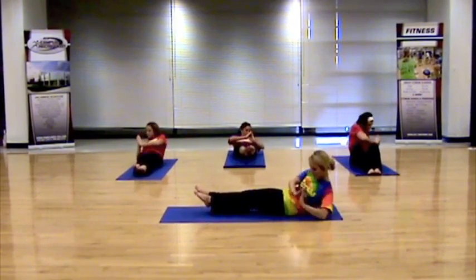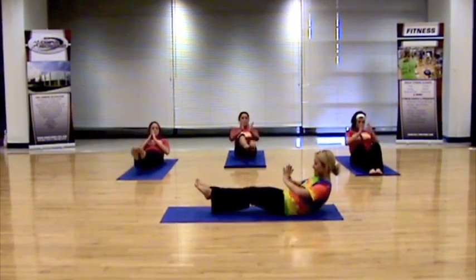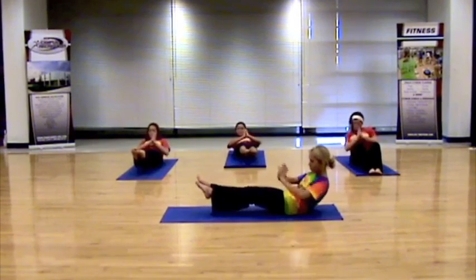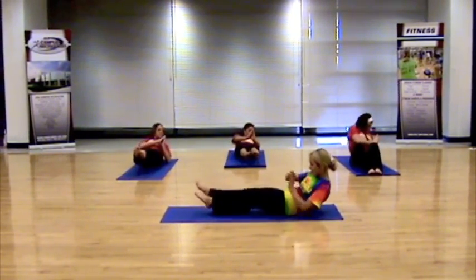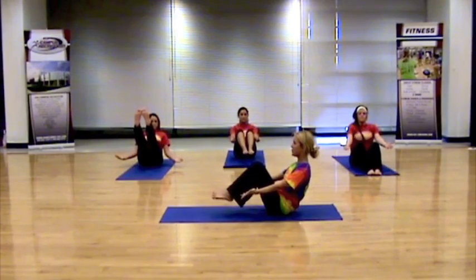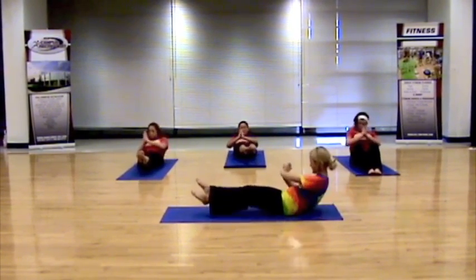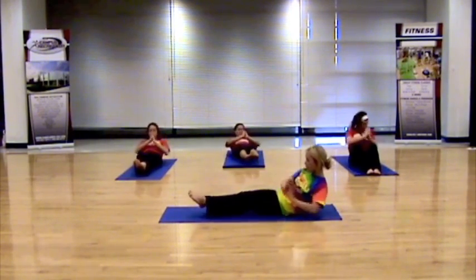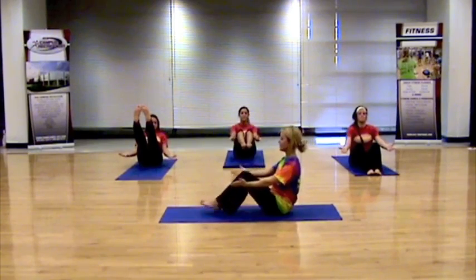Last one. Inhale, back into bow. Find that stability. Exhale, twist — keeping that spine nice and long, being aware of that body. One more each side. Inhale, back up. Let's do one more. Inhale, exhale, twist. Three more, two more, one more. Inhale, up, and release down.